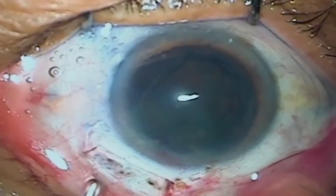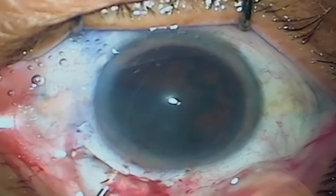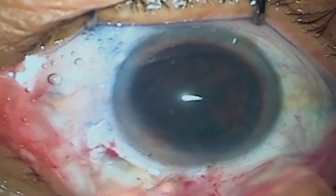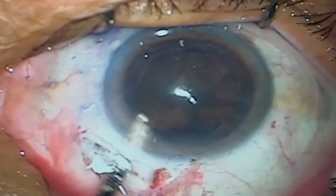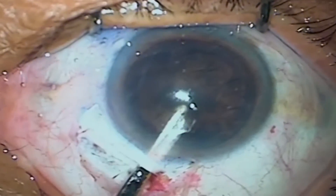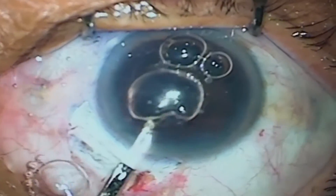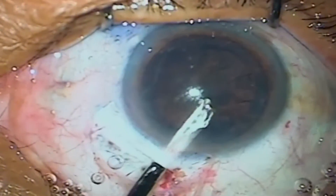Do not leave even a single chunk of cortex in the bag — cortical remnants are a big source of reaction and corneal edema in initial cases. If you take care of these points, manual SICS is an artist's surgery with excellent outcomes which are very predictable and will give you equivalent results on day one.